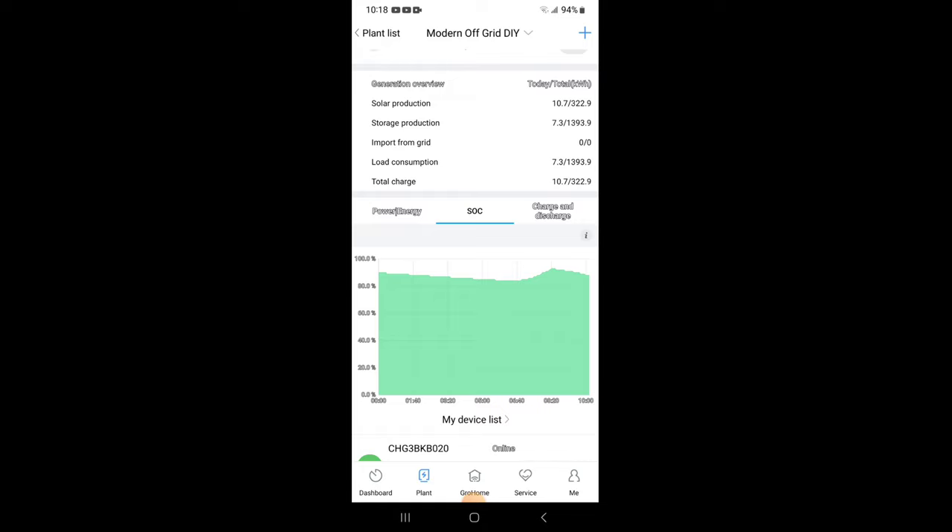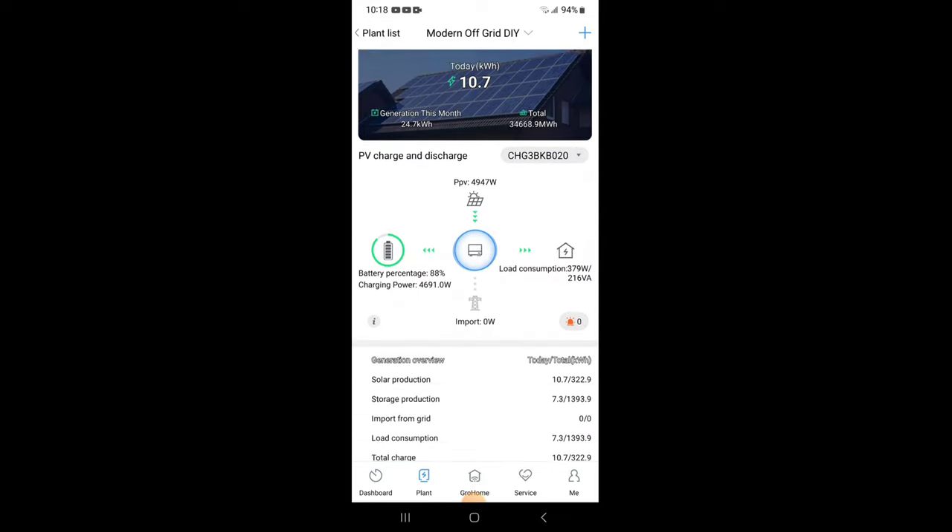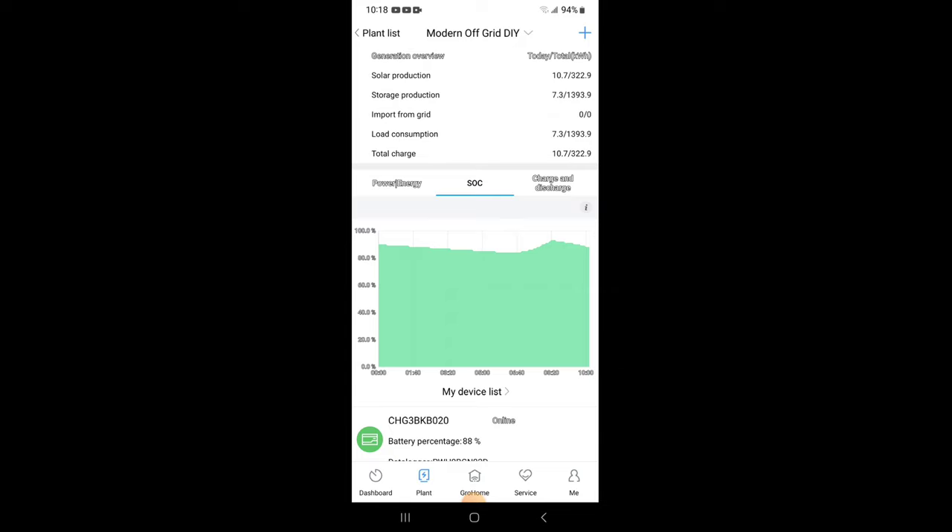I turned on the hot water heater so we could all have hot water, which brought the percentage back down a little, and now we're charging back up again. The total battery capacity in green is still quite a bit. For our needs a 30 or 35 kilowatt-hour battery bank is plenty, but your needs may be different — maybe you're running air conditioning.